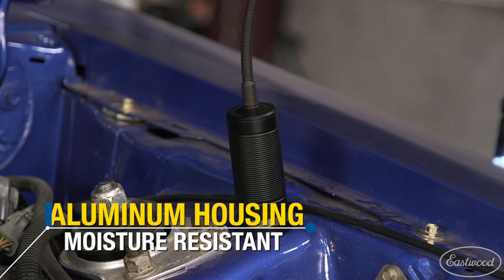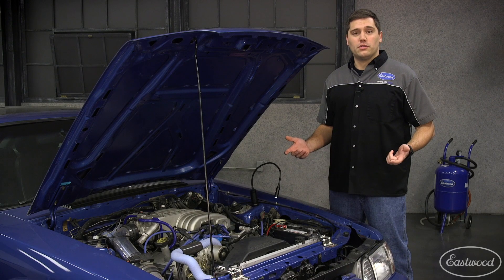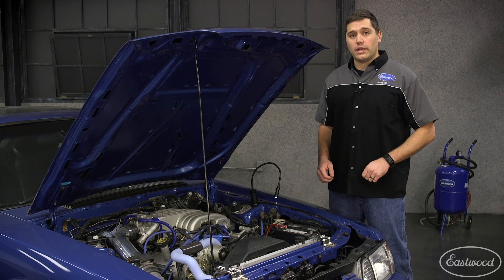The durable aluminum housing is also moisture resistant. So while you're working in the car and you spill some fluids on it, just wipe it off and you're good to go back to work again.